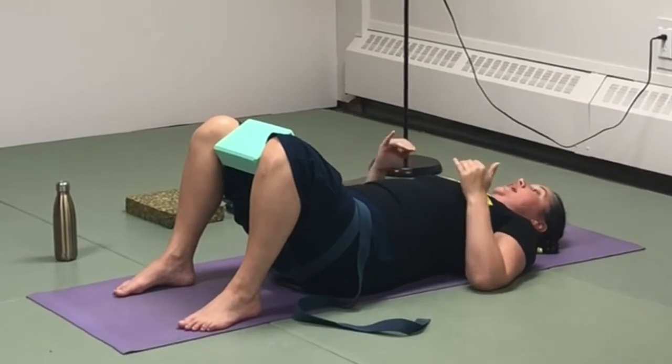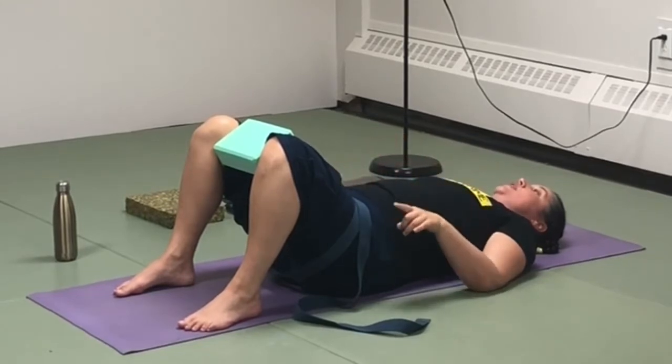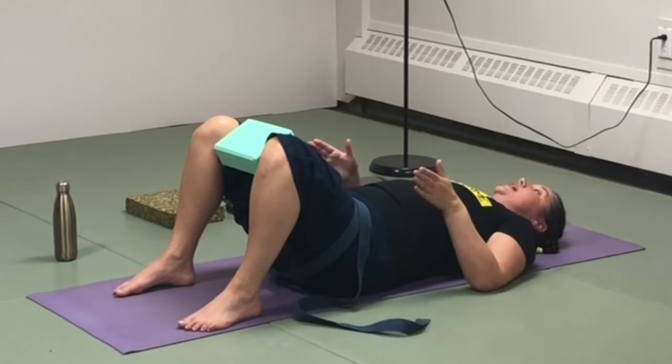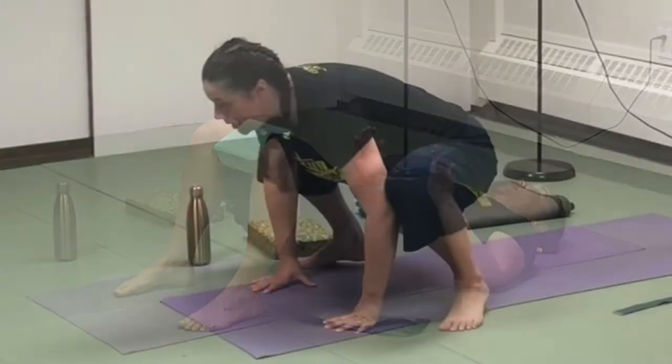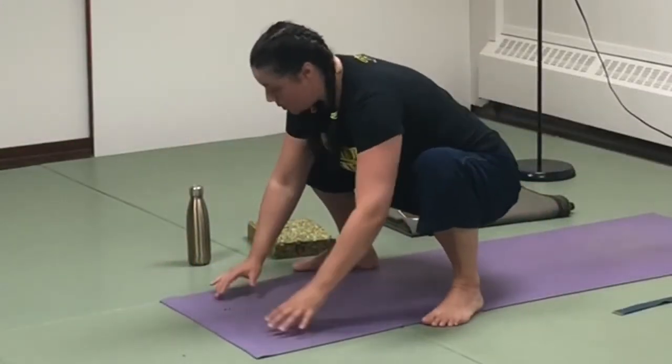Find the outer edges of your feet, because that's our anchor when we start to pulse and try to squeeze this block. We're bringing it into the squat down.